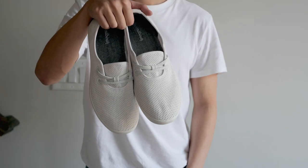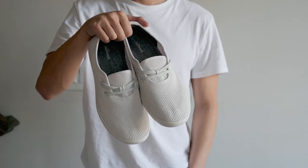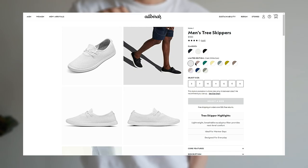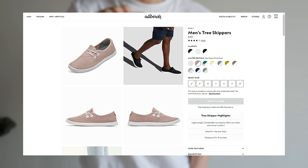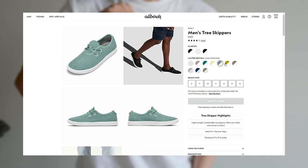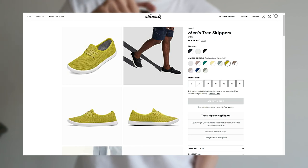These are the Tree Skippers from Allbirds. They are casual lightweight shoes designed for comfort and breathability. They come in a variety of different color options, as you can see here. There are currently 13 different combinations that you can choose from, so I'm sure you'll be able to find one that matches your own personal style.